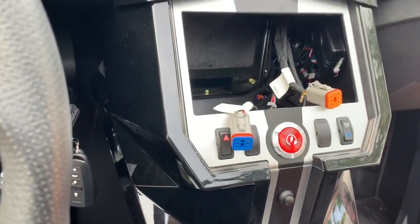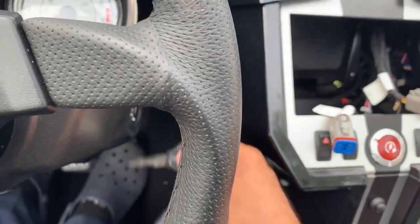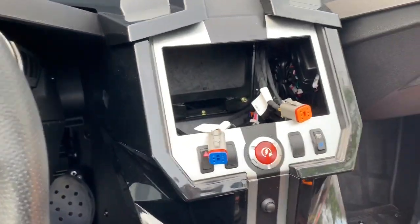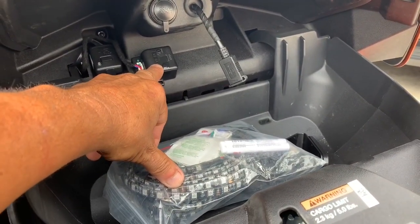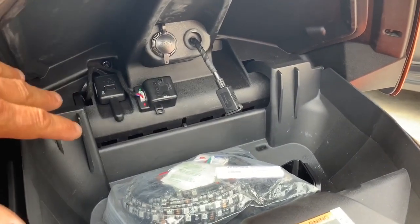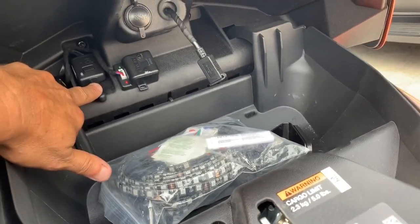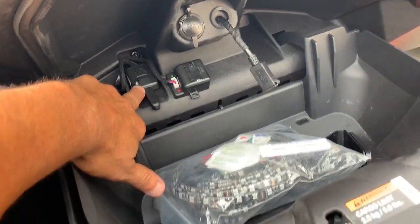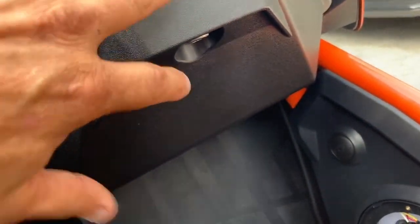This alarm system has a shock sensor. We put an external shock sensor right here in the glove box that the owner can adjust for sensitivity — how sensitive he wants it. That way he doesn't have to tear up the dash to get to the alarm system. This is the antenna that gives you alarm range, and it fits in a nice little slot here.